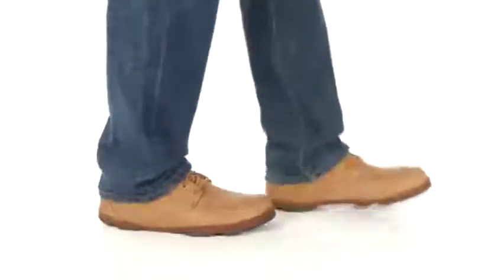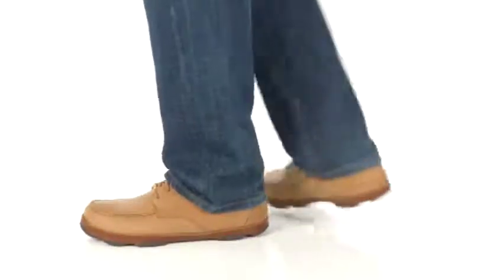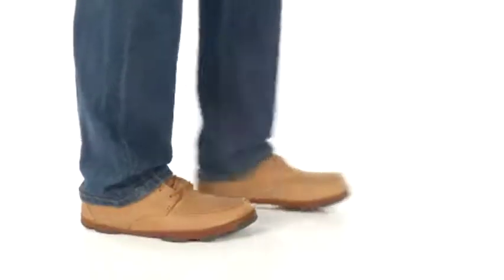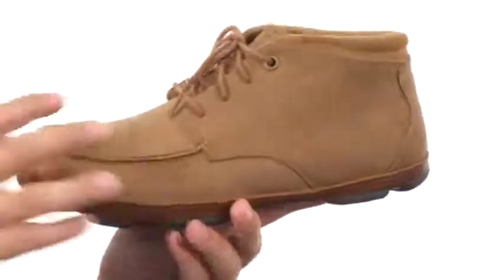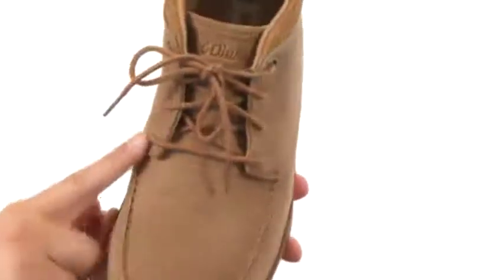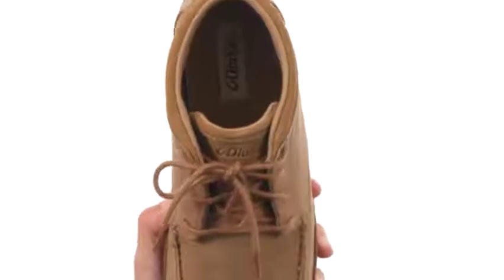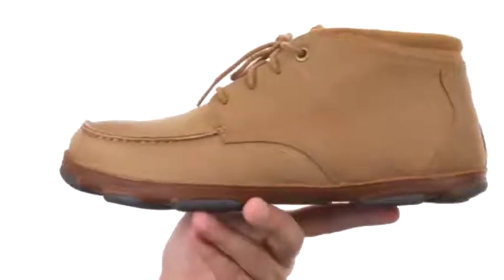Hello again folks, my name's Richard and today we have some awesome, super comfortable boots to check out from Polukai. These Chaka boots have a full grain leather upper with a nice mock toe design up front, lace-up closure to lock everything in, and a very breathable moisture-wicking interior to keep your feet nice and cozy throughout your day.